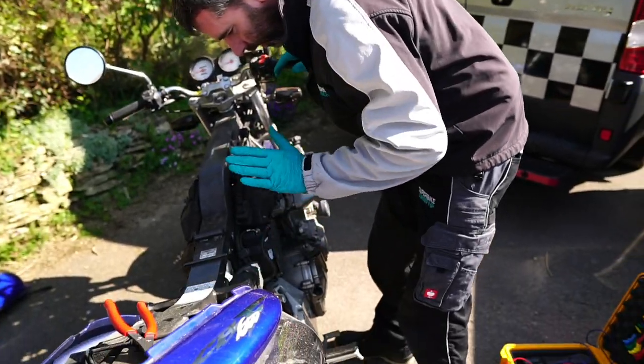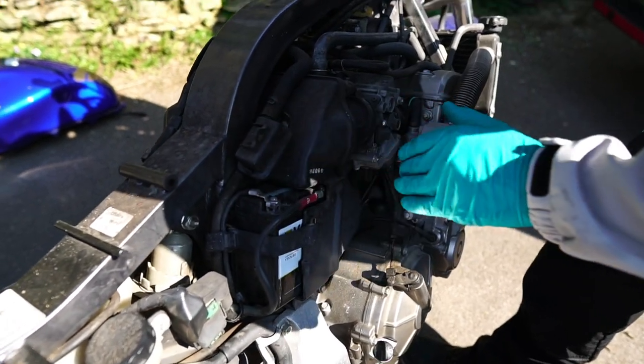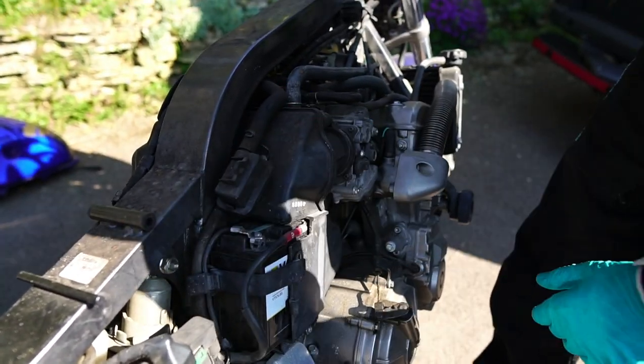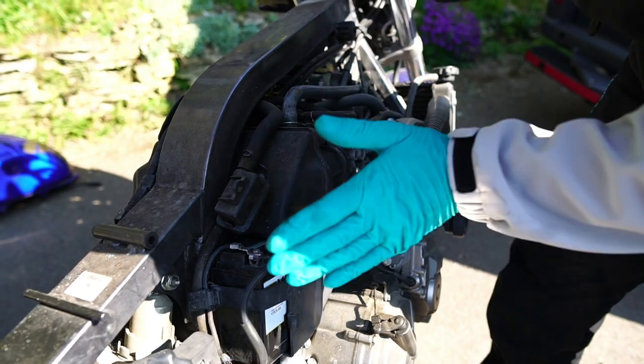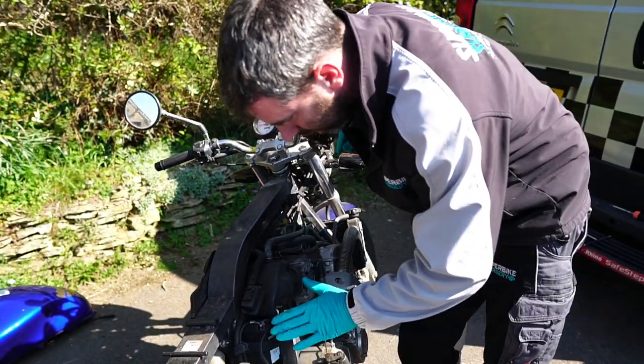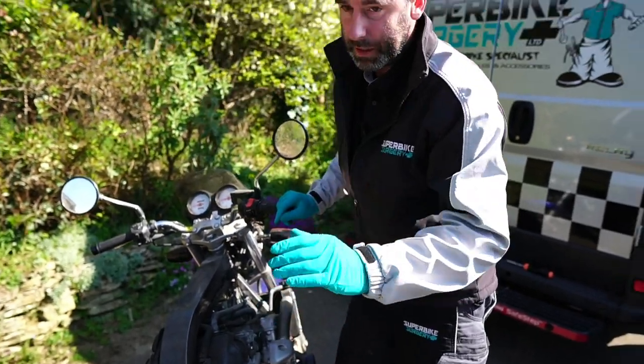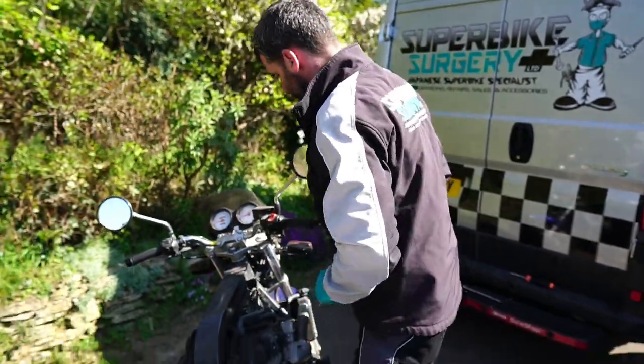I came to it a week ago - flat battery. So I was like, right, get a jump pack. Let's just start it and make sure it's just the battery. If I put a jump pack on it, start the engine, make sure it's charging okay, then it just needs a new battery and job done.